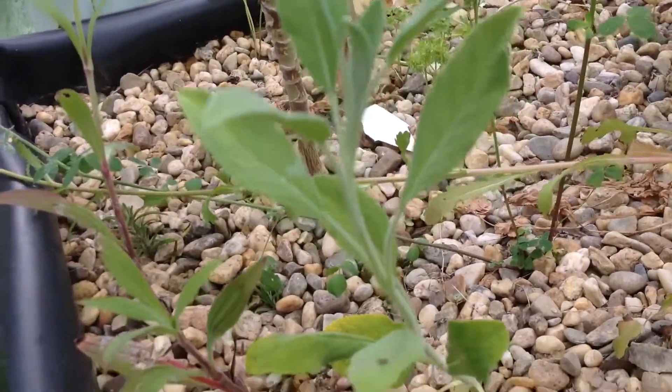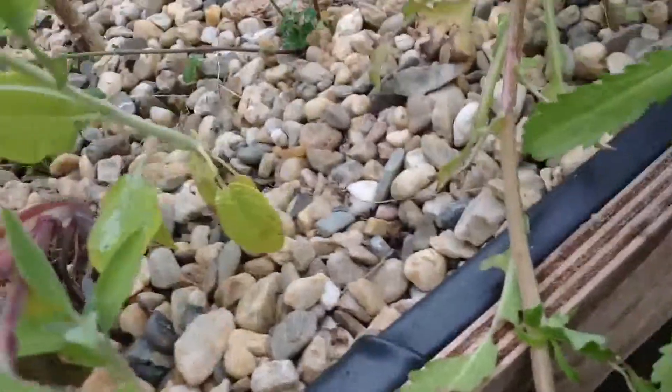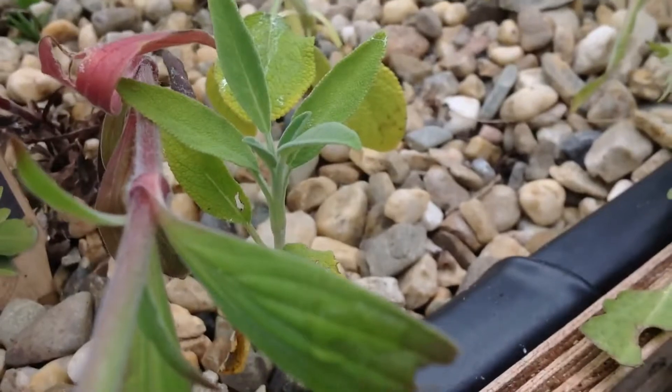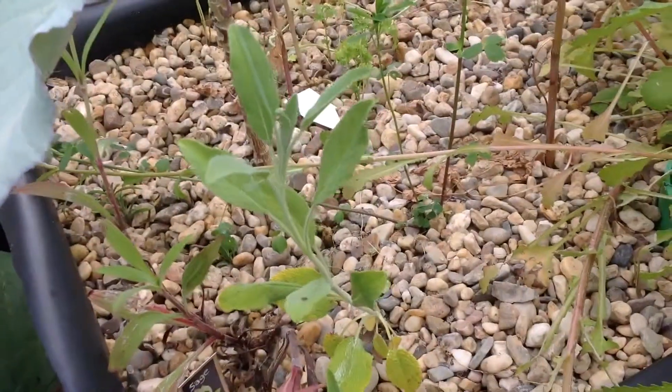This one is growing off now — it took a long time to get this far from seed. It's nice to see it in action.